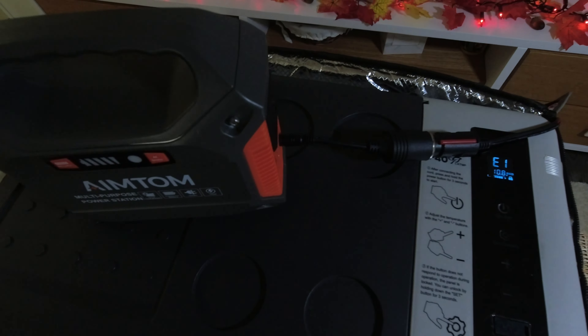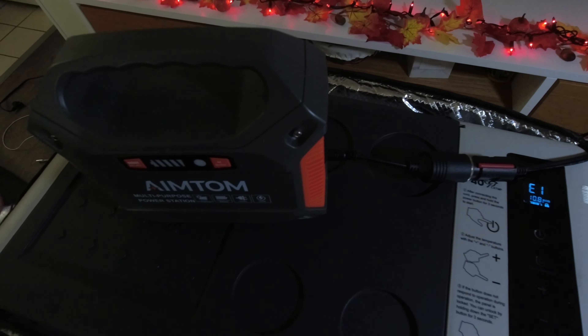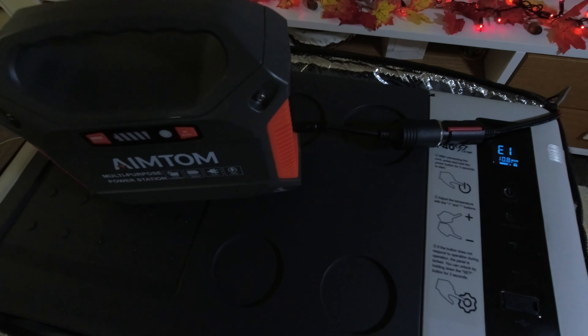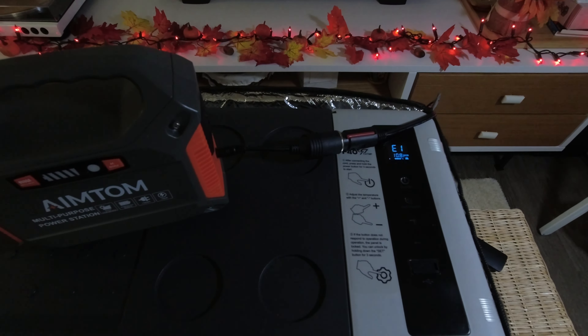We're going to do some DIY to make this regulated, so we can actually drain the battery to zero, or close to zero, and make sure that this fridge can operate for longer.